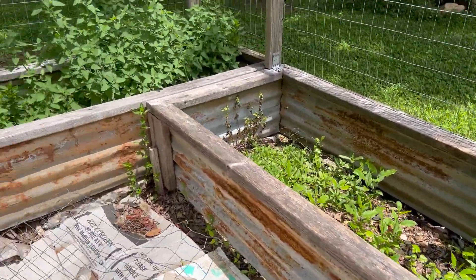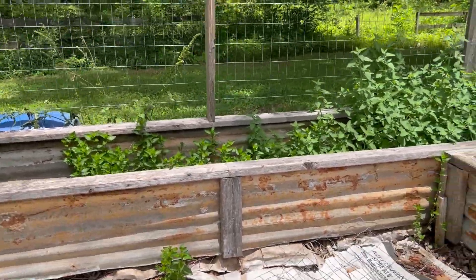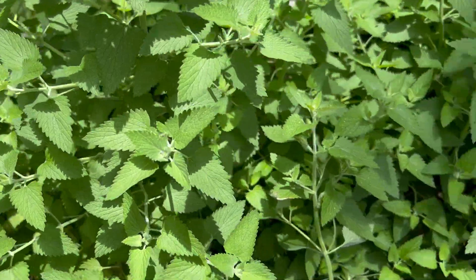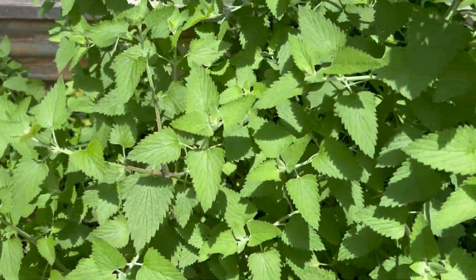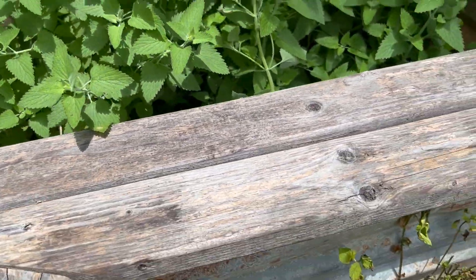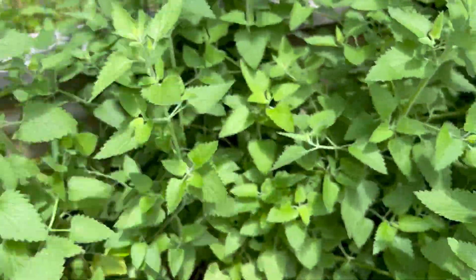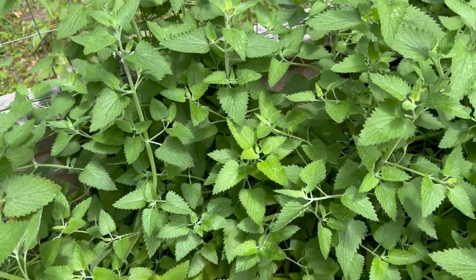I've got to de-weed that bed. I don't know what this is. If anybody can tell me what this plant is, I would greatly appreciate it because it is doing great. It's in here with my mint. My mint grows great and this goes great too. I remember planting this but I don't remember what it is. I normally stick the little tabs down in the ground but I can't find the tab for this.